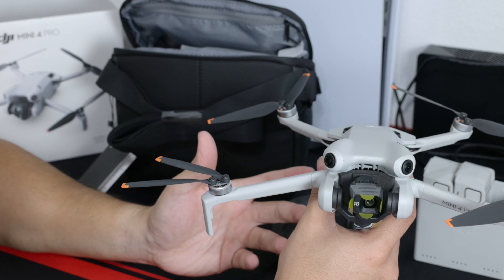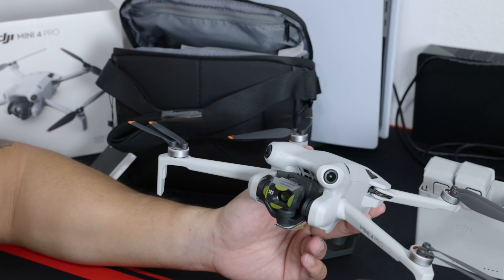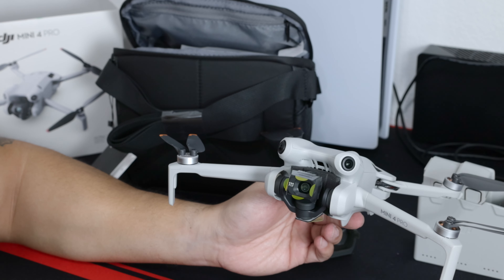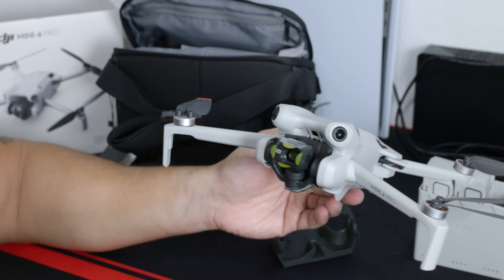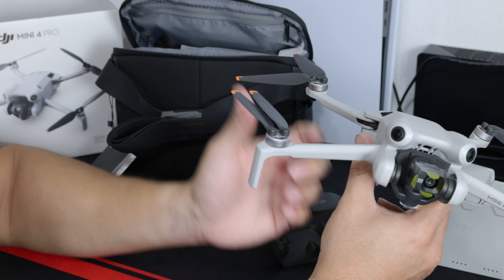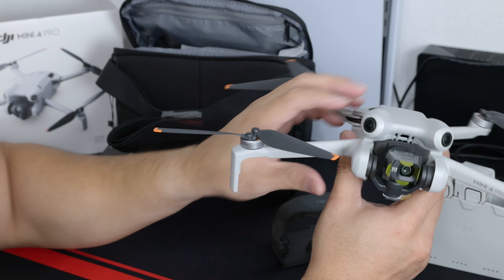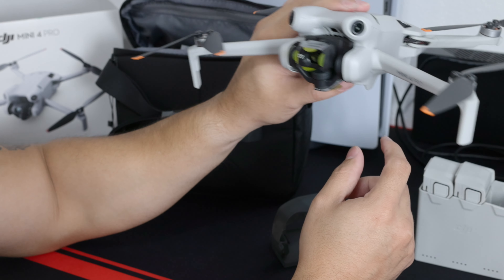The only thing that the Mavic 3 does better — talking about the original Mavic 3 Classic — is that it can record 5K. Besides that, this Mini 4 Pro actually does better than the Mavic 3 because the tracking feature is better and the remote can reach a longer distance. So at this point I have to do a comparison and see if I keep the Mavic 3 or end up selling it and just keeping this from now on.